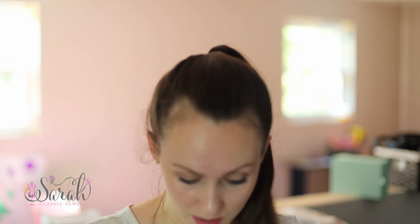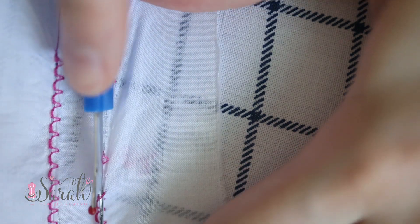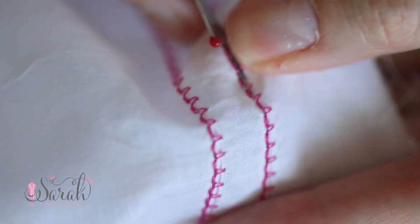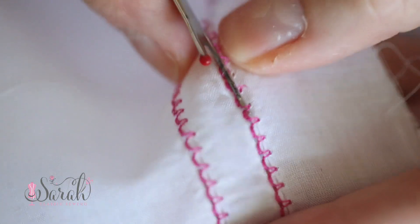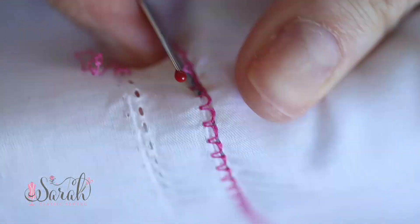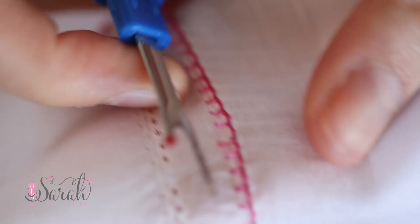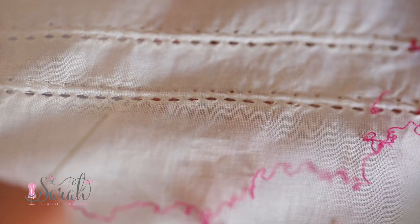I opened up more holes just to increase the sample size. I can't remember if I found the second one at that point or in the first one, but I found two overall. Then I went over to the other row of stitches, removed the thread from there as well, and I didn't find any there - no places where it had actually cut the fiber.